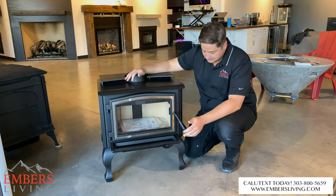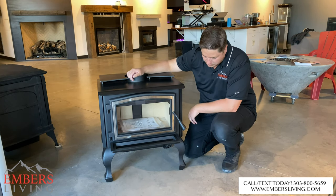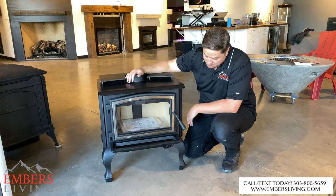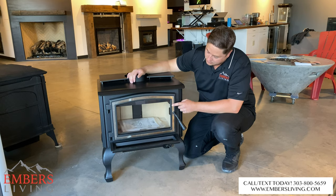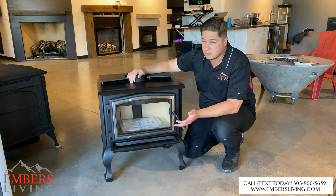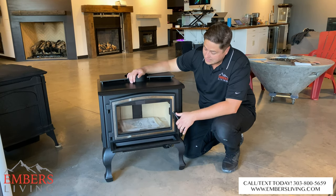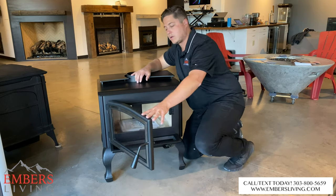First, let's start with cosmetics. Aesthetically, I really like these beefy ornate legs — that's just me personally, you may not like them, but I thought it made the stove look kind of cool. I also like how their nickel face is more of just an accent rather than the whole door. Again, that's personal preference — you may want the whole thing nickel — but I think aesthetically it's pretty cool. Now let's get into some functionality.